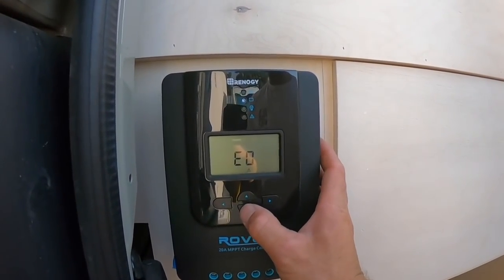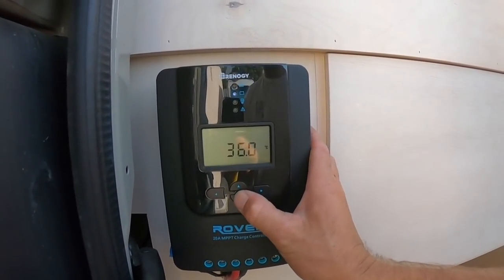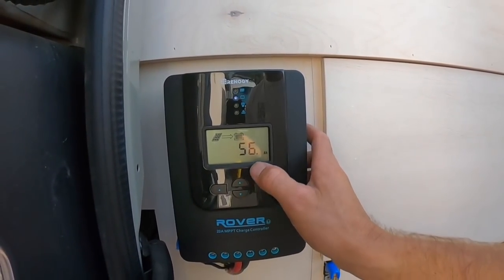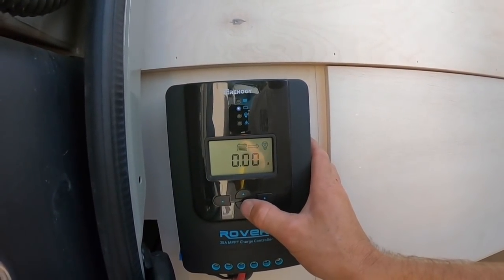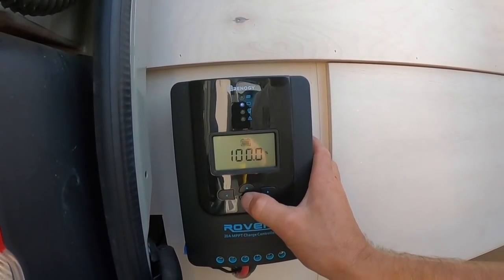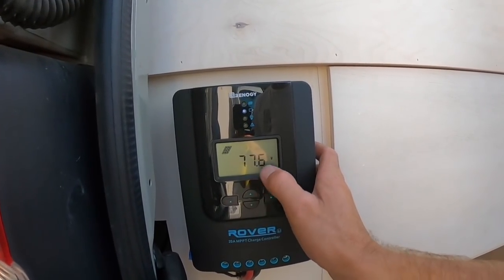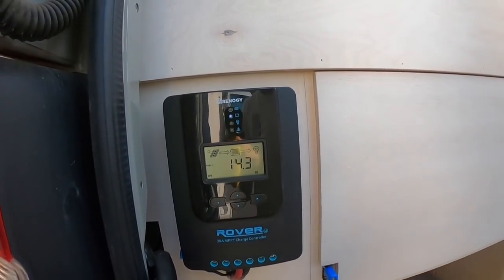You can toggle through all this to see all your different readings — there are zero error codes, temperature of your battery, amps that the solar is putting in, volts of your battery, battery percentage, amps per solar panel, volts coming in — all kinds of good stuff in there.